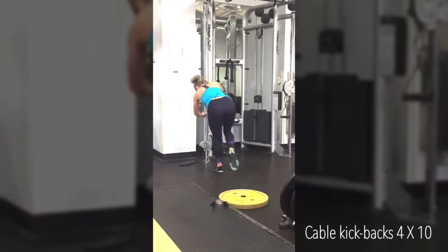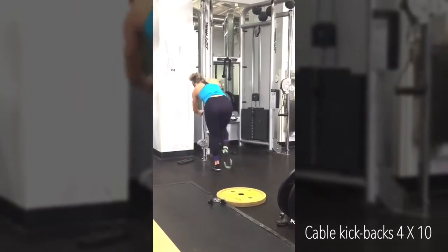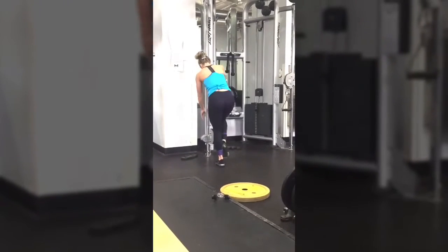After your lunges, move straight into cable kickbacks. These are bomb for the booty — I love these. If you have never done them I highly recommend them.